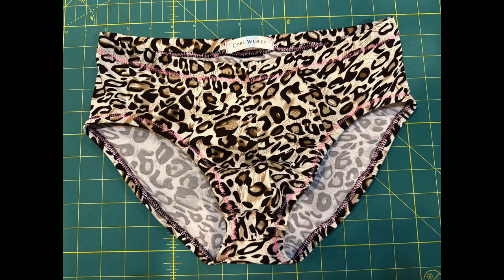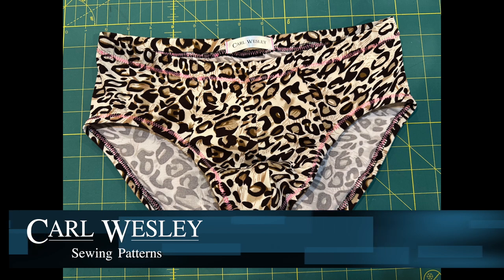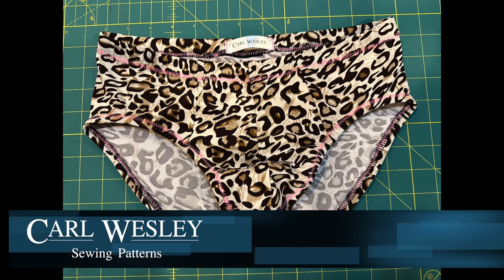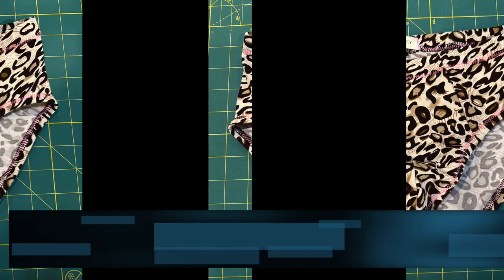This is what your completed briefs will look like. Congratulations, you're all finished! After you stitch up one or two more of these, you'll be sewing through them in no time in all different colors and prints. This concludes the tutorial of the quick and easy briefs from Carl Wesley Sewing Patterns. I hope you enjoyed this video. If you need any help or have any additional questions, please drop a comment below and I'll get back to you as soon as I can. We'll see you next time.